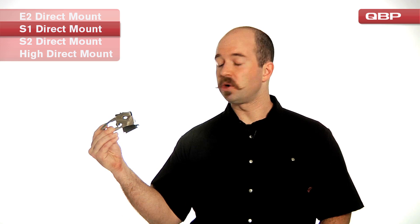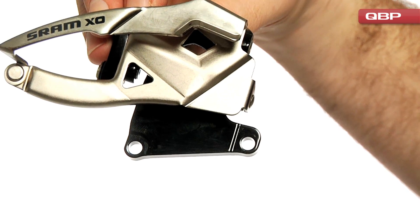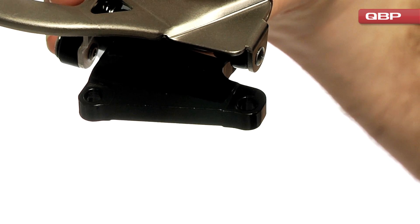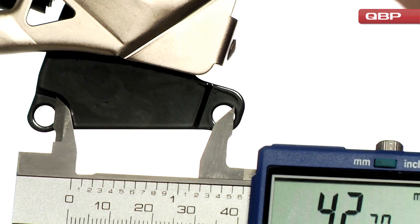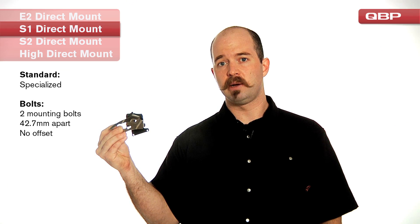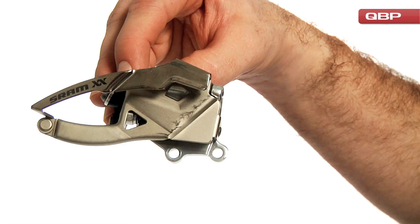The next type of front derailleur that we'd like to talk about is made exclusively by SRAM, and to our knowledge it's used only on specialized frames. It's the S1 direct mount. This is going to differ very much from the E-2 direct mount in that the plates are going to be flush instead of the 5mm offset that we see on the E-2, as well as the bolt circle is going to be 42.7mm apart. This is going to mount to the rear swingarm of certain specialized frames, and to our knowledge they're the only manufacturer that are using this.